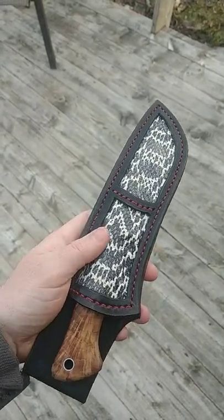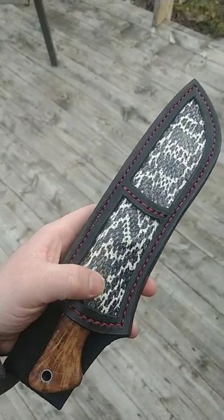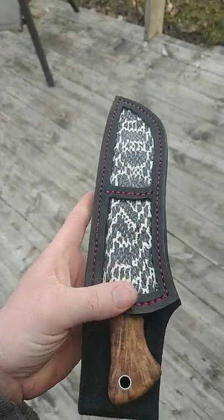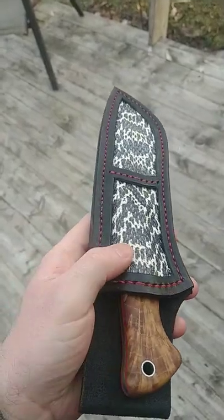Howdy friends. Trying out a new technique. Got this snakeskin embossed cow leather — it's not actual snakeskin, it's just regular leather with a pattern on it.